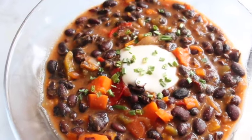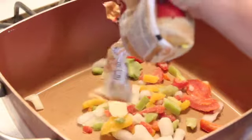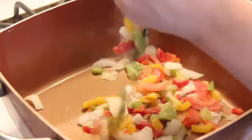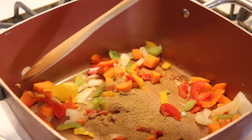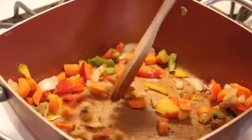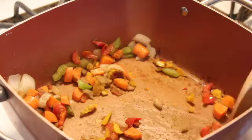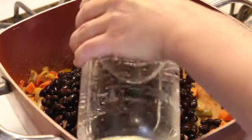Last but not least, we have this super simple black bean soup. We're going to grab that frozen pepper and onion blend and sauté that down for a minute or two. Then we're going to add in some chopped carrots. Then we're going to add in about one to two tablespoons of cumin — really watch this because we only want to toast the cumin for about a minute. Make sure the cumin doesn't burn; we just want to toast and brighten up the flavor. After about a minute, add in about four cans of drained and rinsed black beans — those are the 14.5 ounce cans.